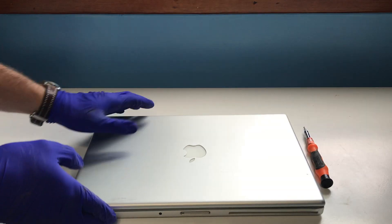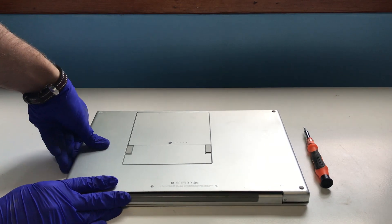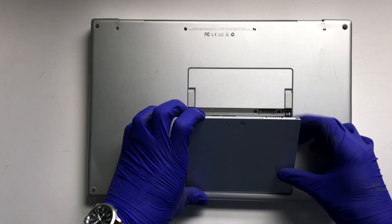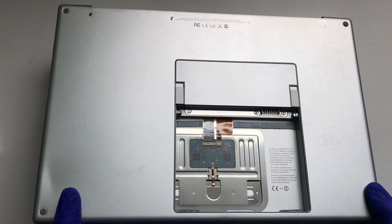Replacing the hard drive in a 2006 15-inch MacBook Pro begins by removing the battery from the chassis. There are two sliding locks on either side of the battery that need to be moved to release it, and then a tilting and lifting motion on the battery to fully remove.